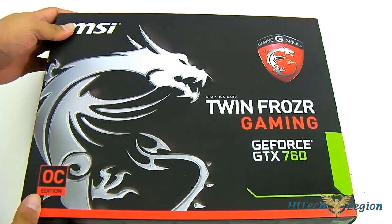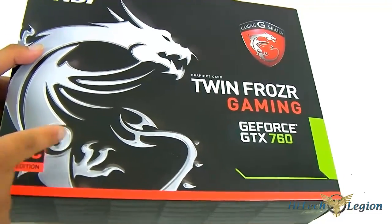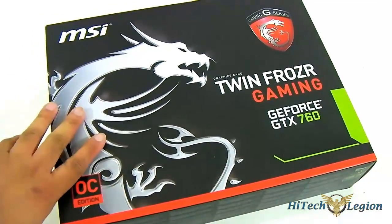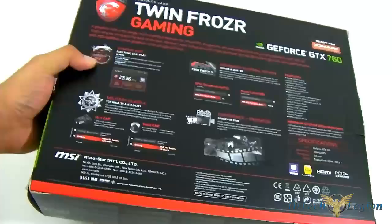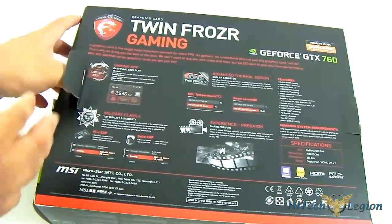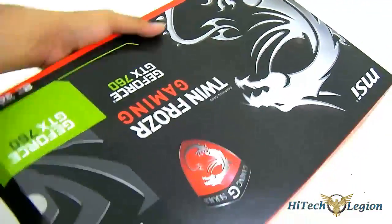The MSI GTX 760 uses the Twin Frozer cooling technology. It also has the new streamlined packaging that MSI is using — the Gaming line with the dragon logo. If you bought the 660 Ti or 660 from last year, you probably have the blue packaging, but they've now moved on to red colored packaging, which is a lot more streamlined. They also have a yellow one for their Lightning series.